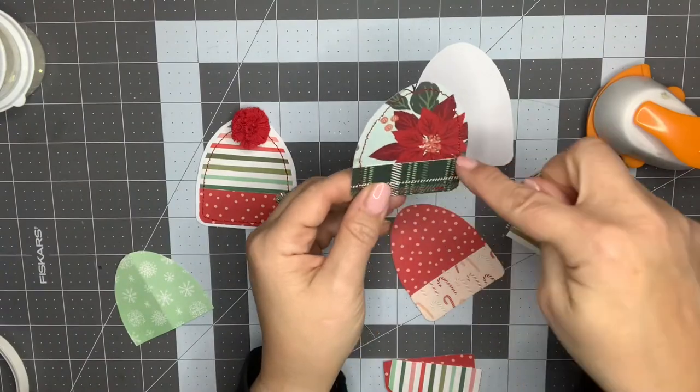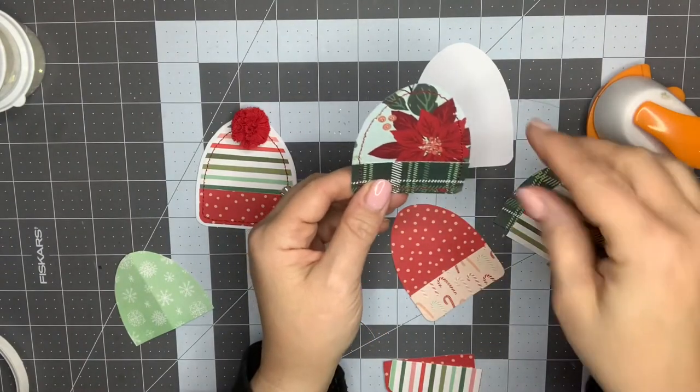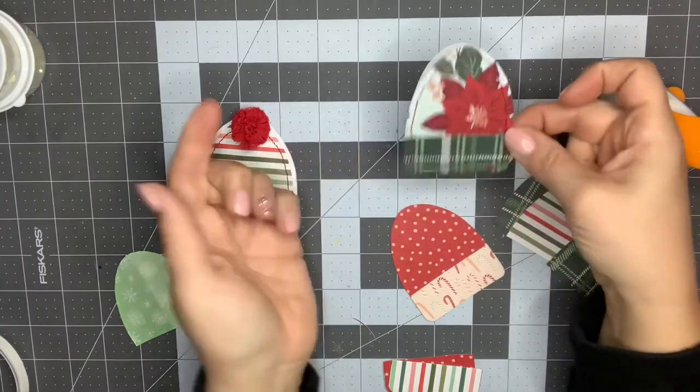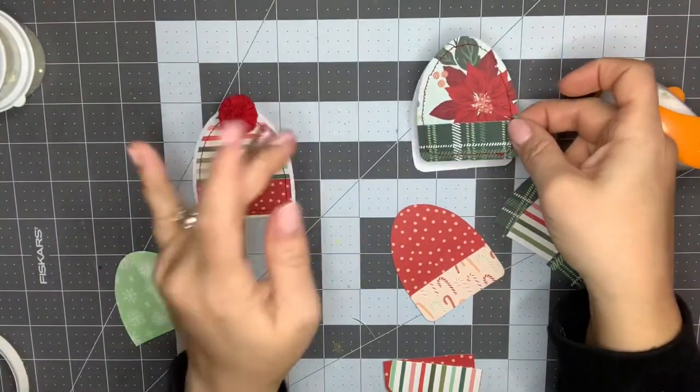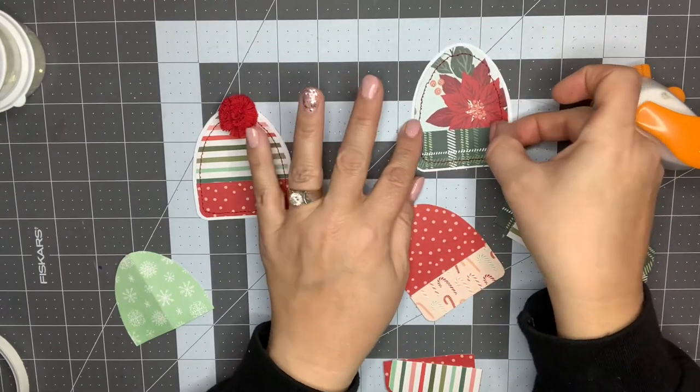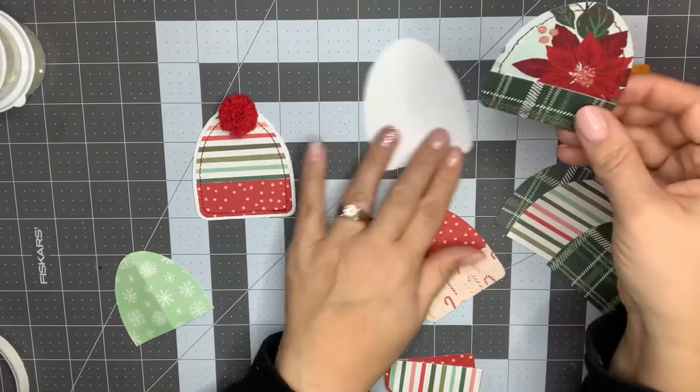I was going to sew something along the brim of the cap, but I decided not to. I just left it how it was because I might add some stickers or something to cover it, so I didn't want to put the stitch across there if you weren't even going to see it.